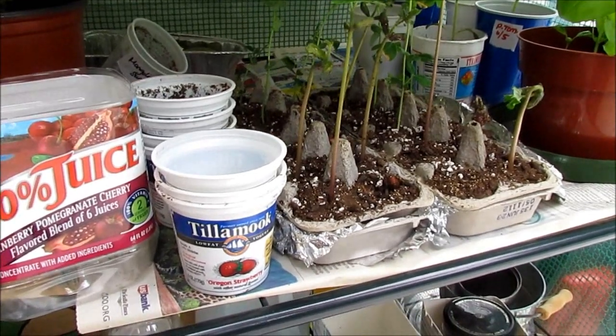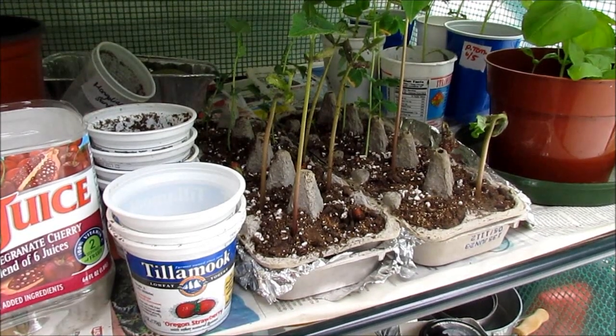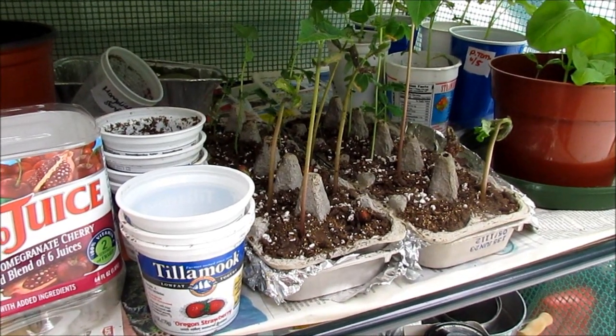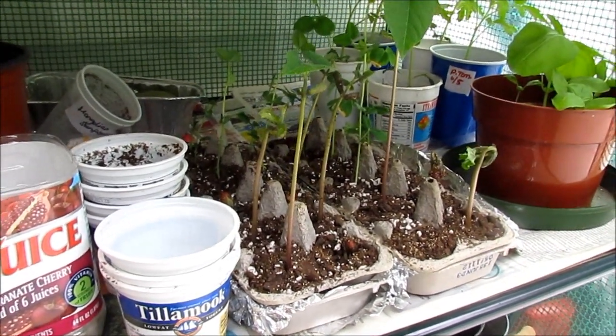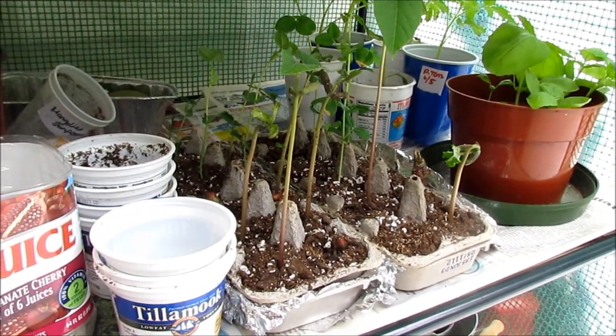I've been using some yogurt cups and egg cartons lined with foil, with the lid on the bottom for drainage, and they are doing very well. These are green beans and peas — they've been there for about 10 days now; I've got to get them in the garden.